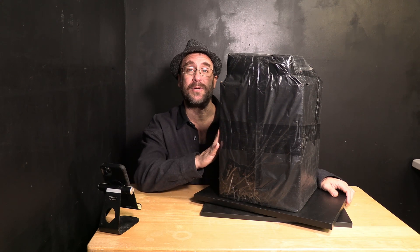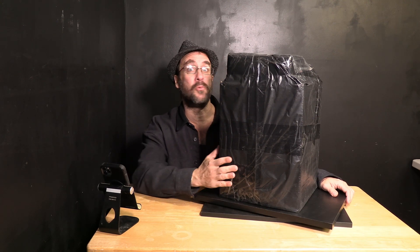Kokoni has been a very communicative and friendly company and they were kind enough to offer me the choice of color for my printer and the filament. I went with white for the printer and black for the filament. Let's open it up and see how cool this little thing really is.